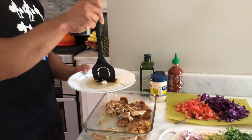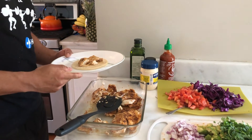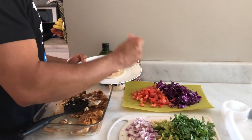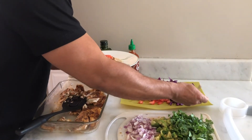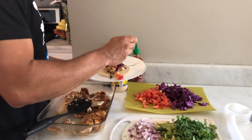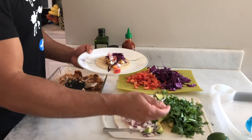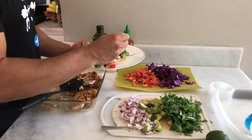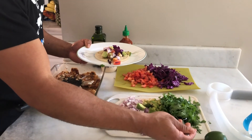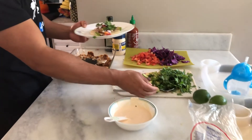A little fish, a little tomato, avocado, cilantro, and of course the special sauce.